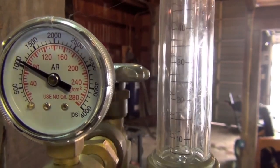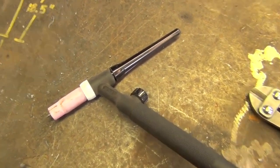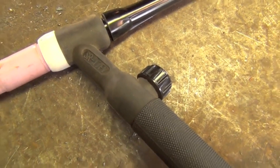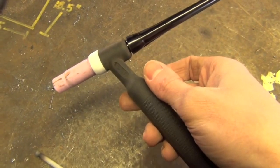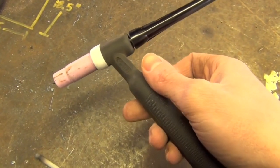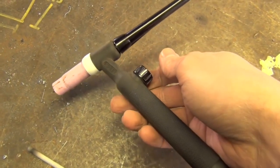Then the gas shuts off. Depending upon your setup, you might find that you're using a torch setup like this one with a manually operated gas valve. If that's the case, just give this a quick little turn and the gas starts flowing. You can leave it open and double-check that your flow meter's set correctly.